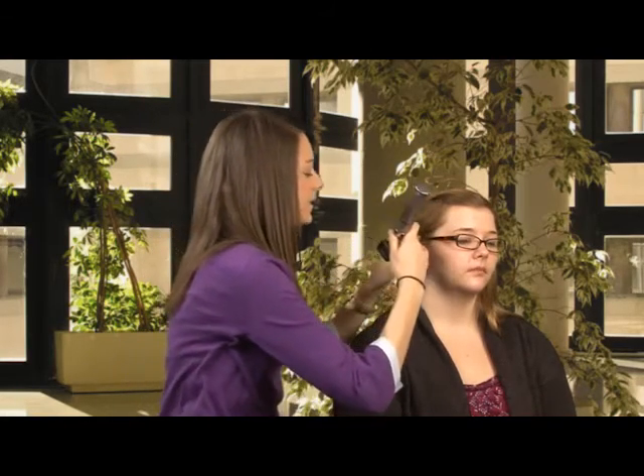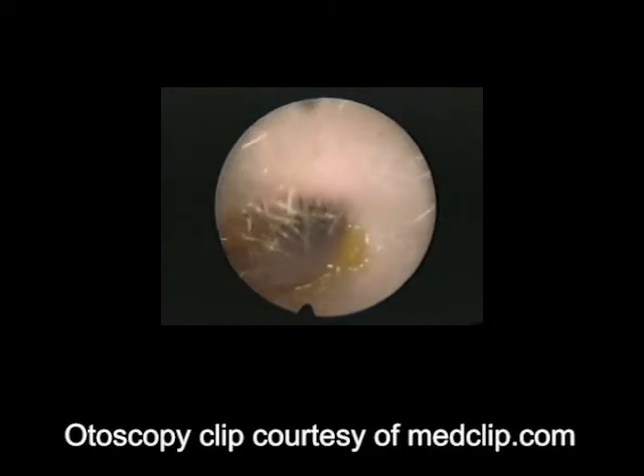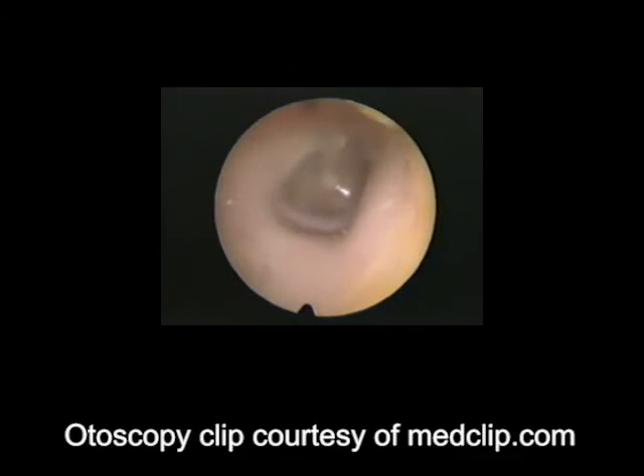Tell me if you feel any discomfort. Now I'm going to brace with my pinky, pull up and back, and look in. What I'm looking for is the external auditory canal — I'm looking for wax, foreign bodies, any inflammation, redness, blood, anything like that. And then also I'm looking at the tympanic membrane.